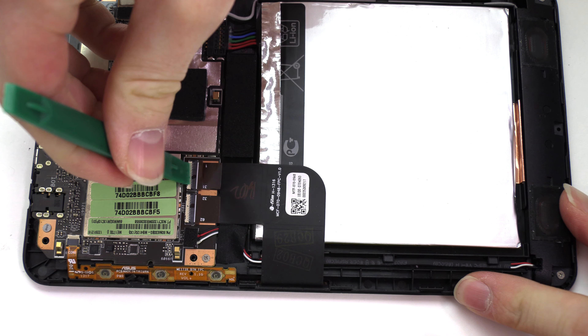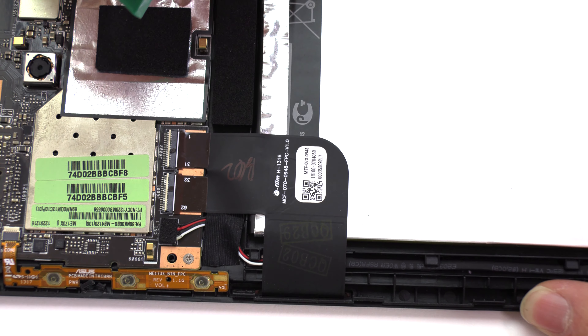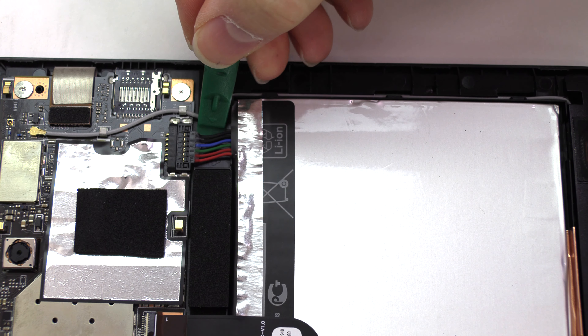Use the tool to open the two connector latches to disconnect the ribbon cable. Disconnect the battery.